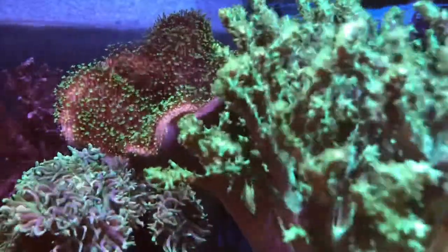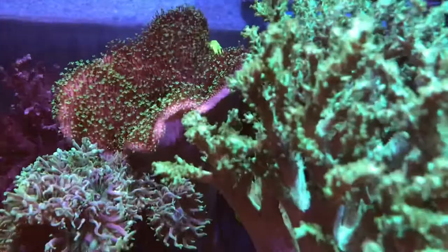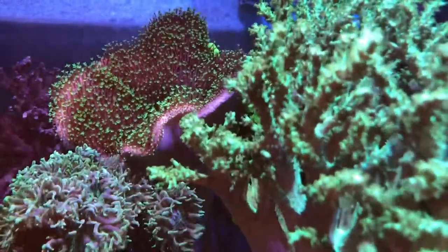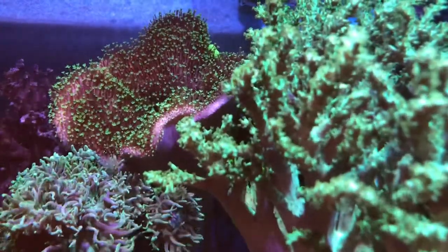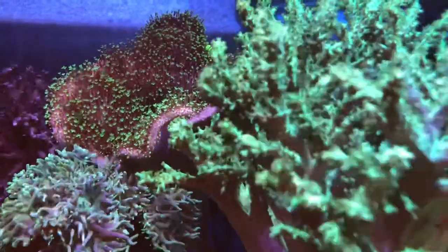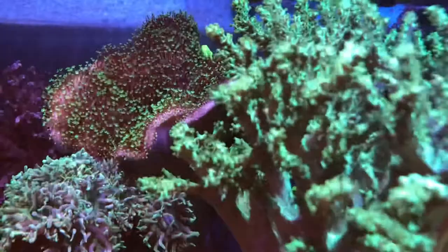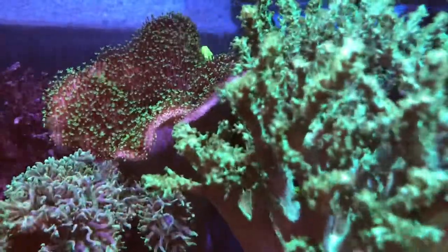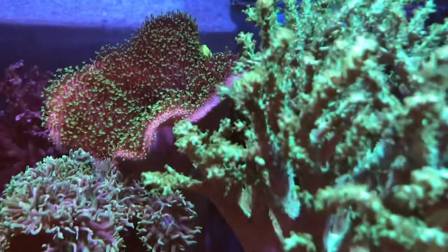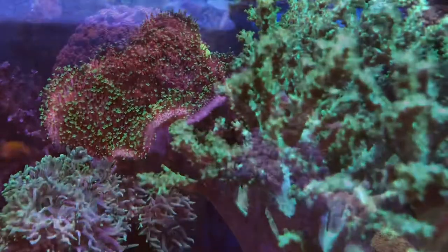Switching over to the left-hand side, I wanted to document that the Toastal Leather Coral eventually opened up about midday yesterday. So again, good sign. It's been fragged a couple times, but it is the glue that holds two pieces of rocks together down below. So hopefully I'll get a shot of that in the future.